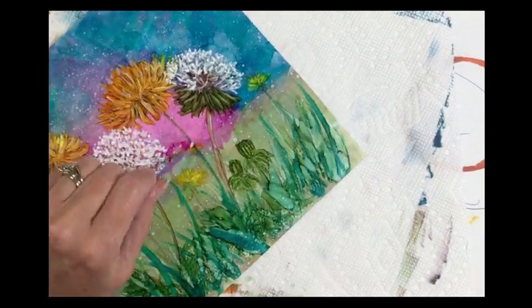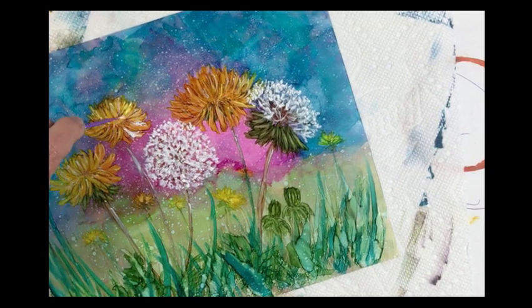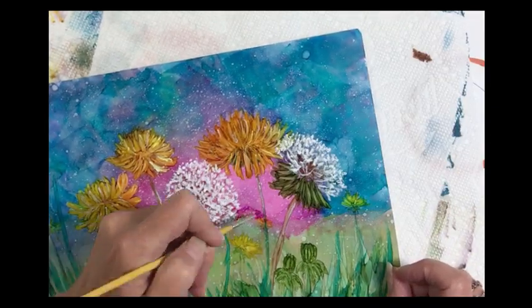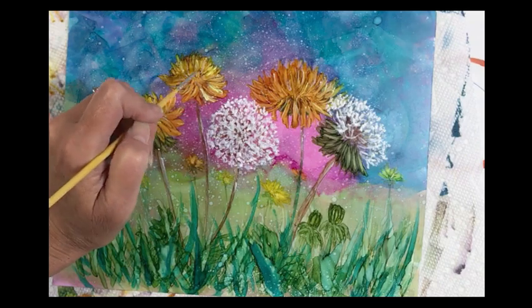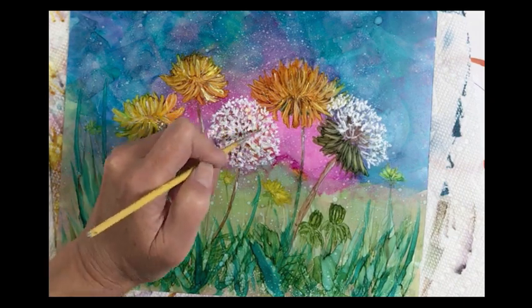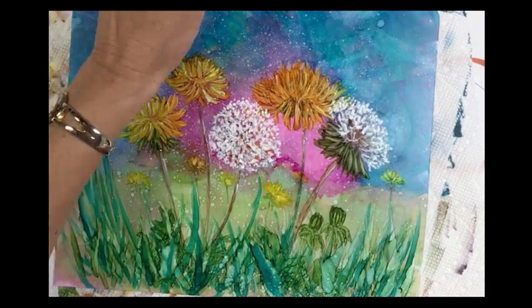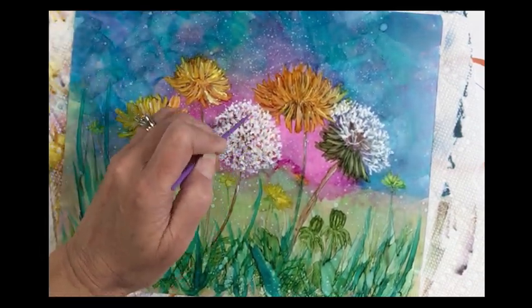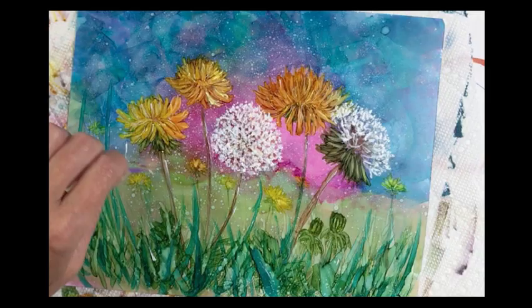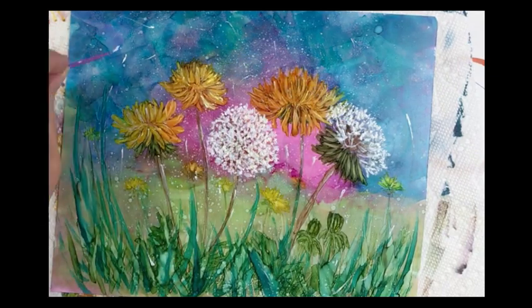Now it's time for the final touches — a little bit of white on the stems, a little more white in the flowers, and highlight those stems just a little bit more. I'm going to go back into the flowers and just pull that pink through a little bit and create more of a dimensional look with these seed heads. Let's add a little bit of those seed heads just flying around in the wind and we'll be done.